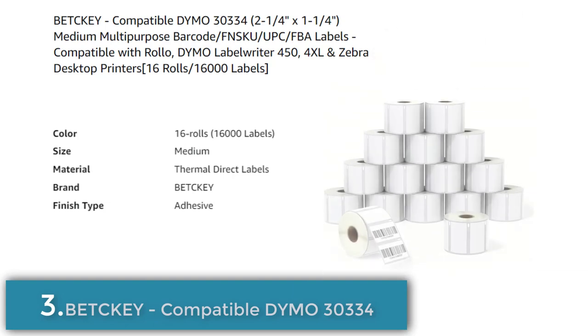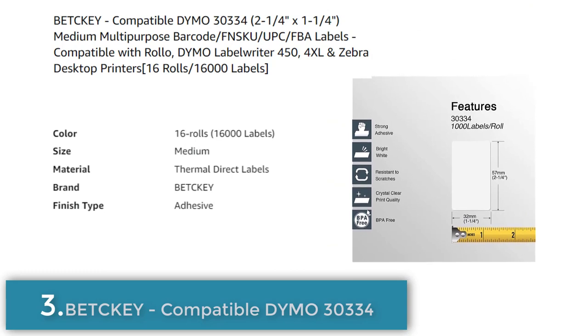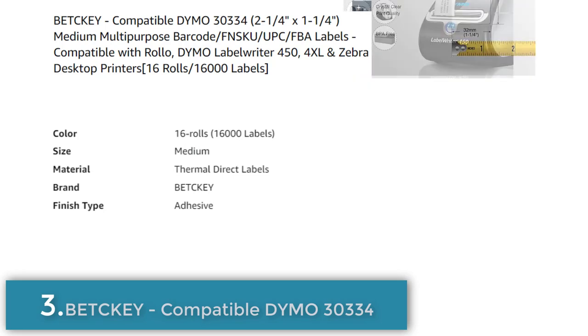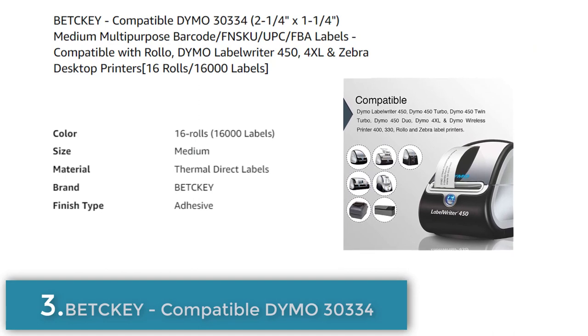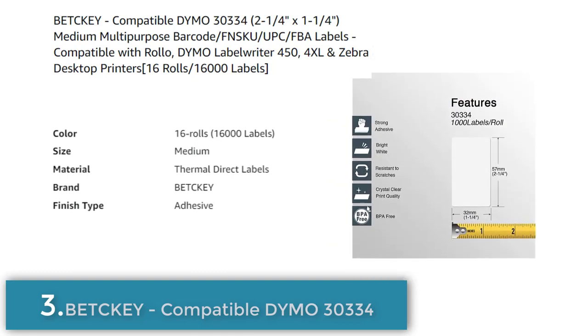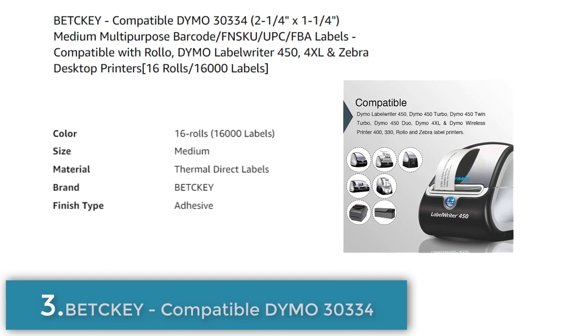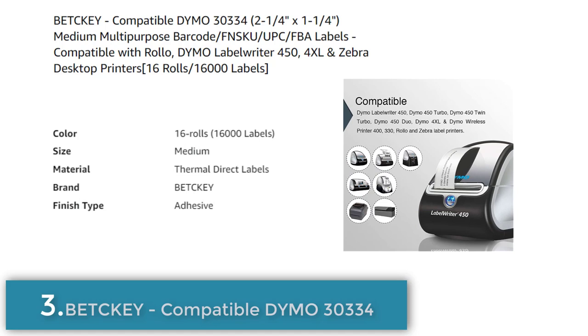Number 3. Bitkey is a brand of thermal direct labels compatible with Dymo 30334, 2¼ x 1¼ inch medium multipurpose barcode, FNSKU, UPC, and FBA labels. The package comes with 16 rolls, each containing 1,000 labels, for a total of 16,000 labels. They are suitable for use with all Dymo Label Writer printers including Dymo 450, 450 Turbo, 450 Twin Turbo, 450 Duo, 4XL, Dymo Wireless Sprinter, 400, 330, Rollo, and Zebra thermal label printers. However, they are not compatible with Brother QL label printers.